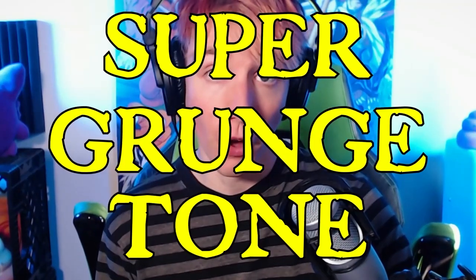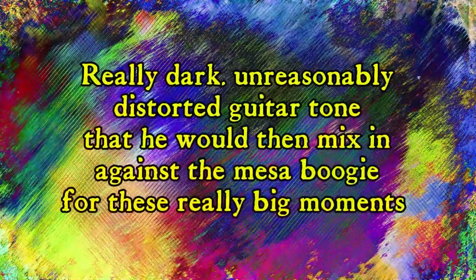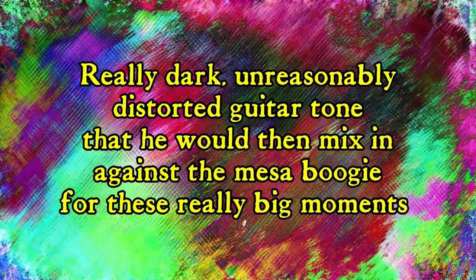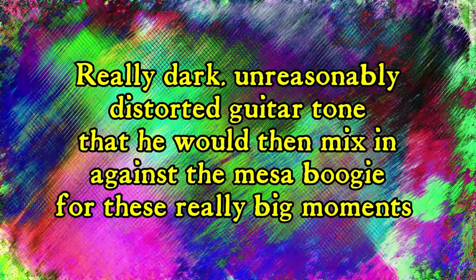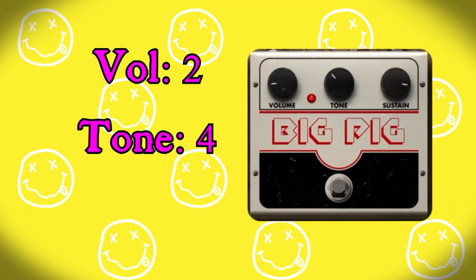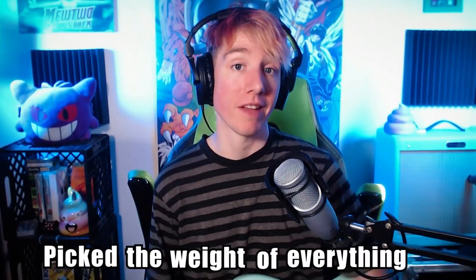Next up we have what was affectionately called the super grunge tone. Basically, what Butch Vig did is he took an Electro-Harmonix Big Muff, shoved it in front of the Bassman, turned it up as loud as possible, and it just got this really dark, unreasonably distorted guitar tone that he would then mix in against the Mesa Boogie for these really big moments — driving it up the center to get this big, dark, gross, over-distorted sound that just really picks the weight of everything up.